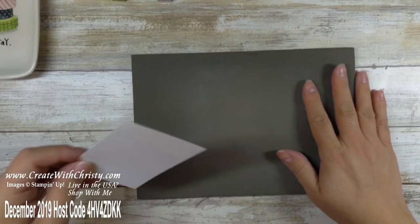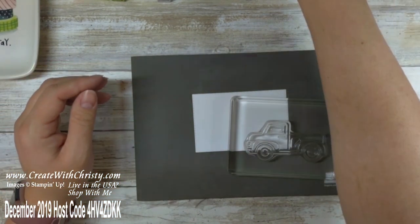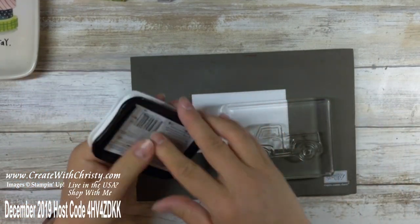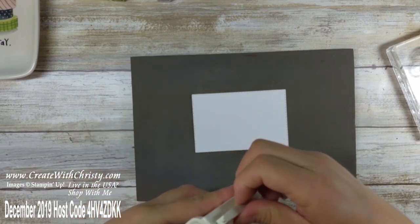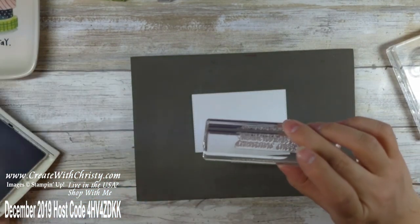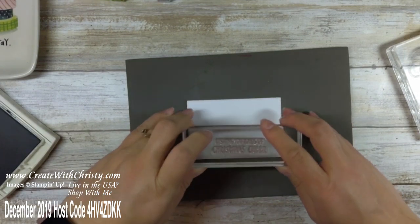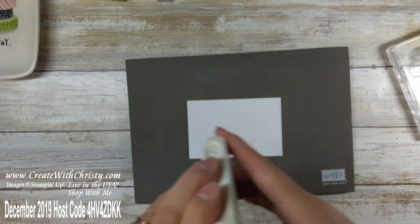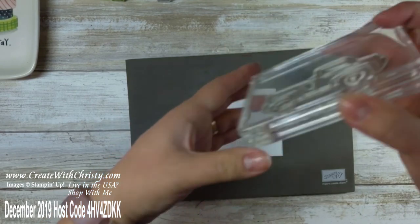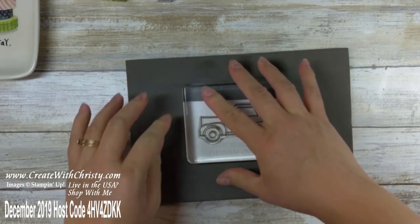I'm gonna bring my Stampin' Pierce mat out because the truck set is also a photopolymer stamp set and it really helps to have the pierce mat underneath. I'm bringing in my truck stamp and my Tuxedo Black Memento ink pad. I'm going to stamp the greeting first — this one says 'wishing you loads of Christmas cheer' — and stamp that near the bottom center. I'm glad I remembered that because the first time I made this card I could barely get the greeting to fit. Then I stamp the truck just above, making sure the tires are above the words.